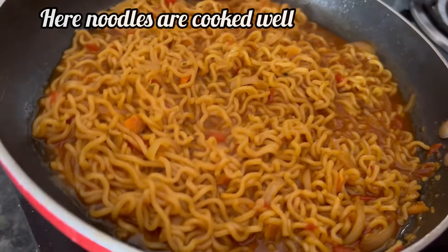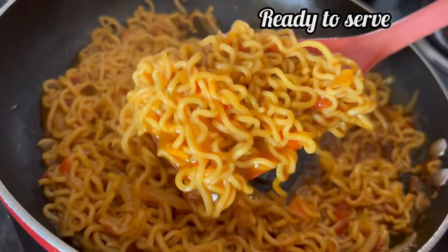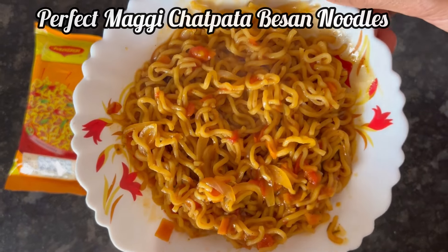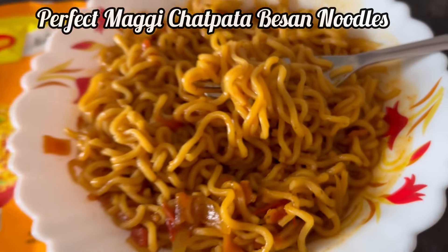Now cook it for 4 to 5 minutes on medium flame. So after about 4 to 5 minutes our noodles are cooked well. Now we can serve it. Let's transfer the noodles to a bowl. So here it is.